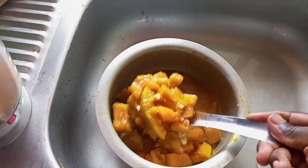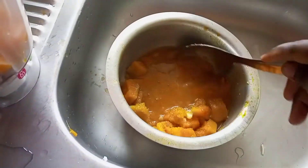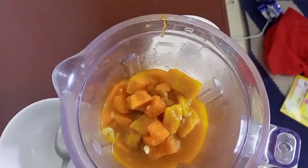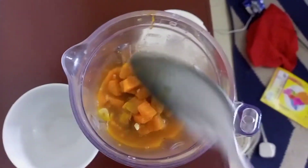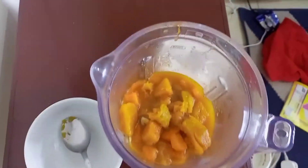I blended the whole thing — I thought it was a lot but it was not so much, so I just blended the entire mixture. That's how it looks in the blender, so let's go ahead and blend it.